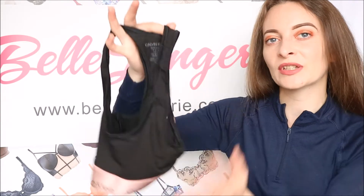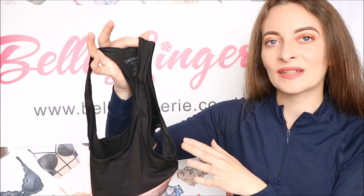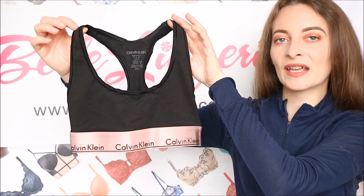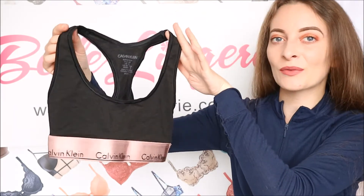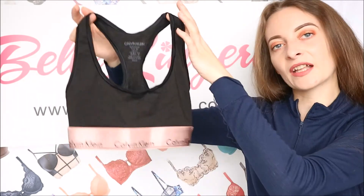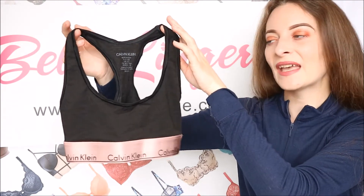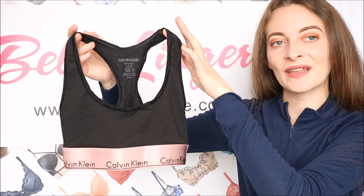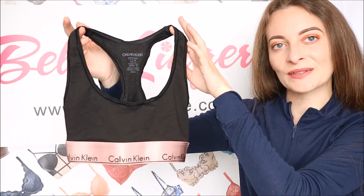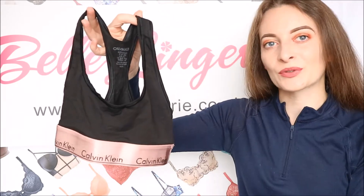The straps are not adjustable, neither is the back band, but because this is fully elasticated it's super easy to get in and out of. This bralette is so popular and without a doubt it's one of the most comfortable bralettes you can wear. Because it's available in so many different colours and you can get matching coordinates, it's the perfect everyday bralette — you can wear it under so many different things or on its own, and it's also perfect for sleeping in.